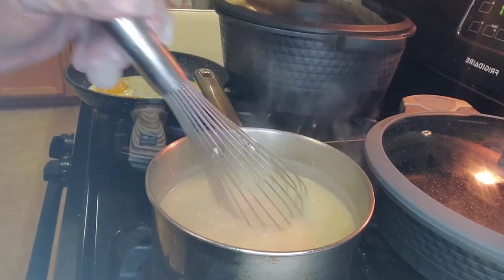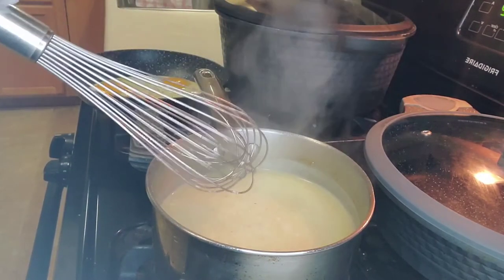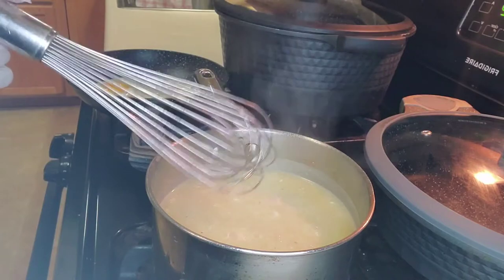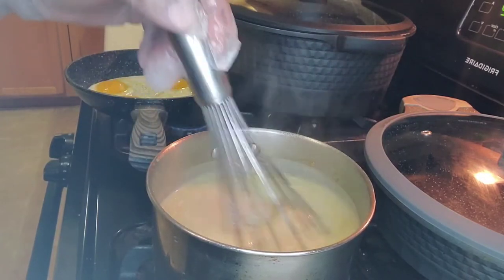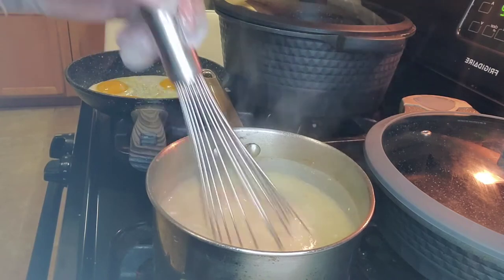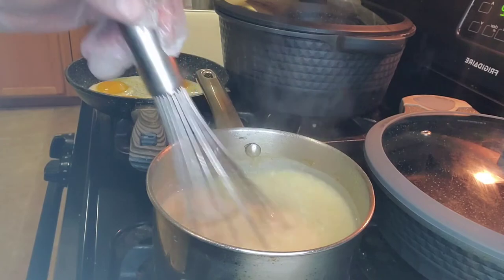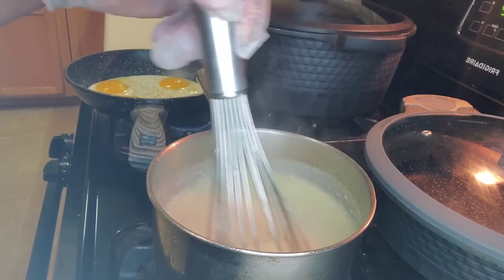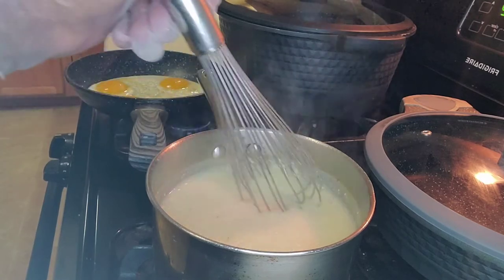We're going to pour them out and let them cool down, because in order to make the fried grits — which is the end goal — we have to refrigerate or put these in the freezer so that we can cut them out in whatever shape we desire and fry them. Whisking, stirring, and attending to your grits is very important.